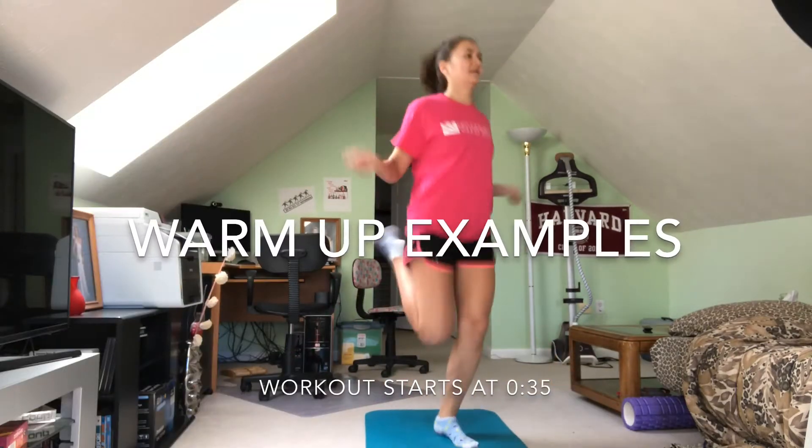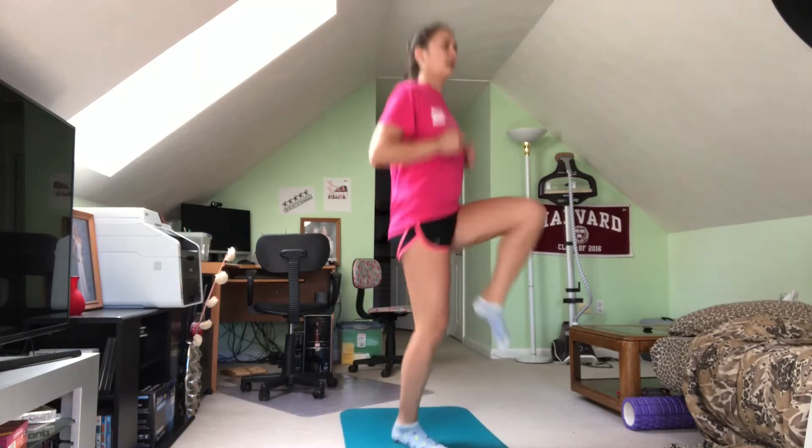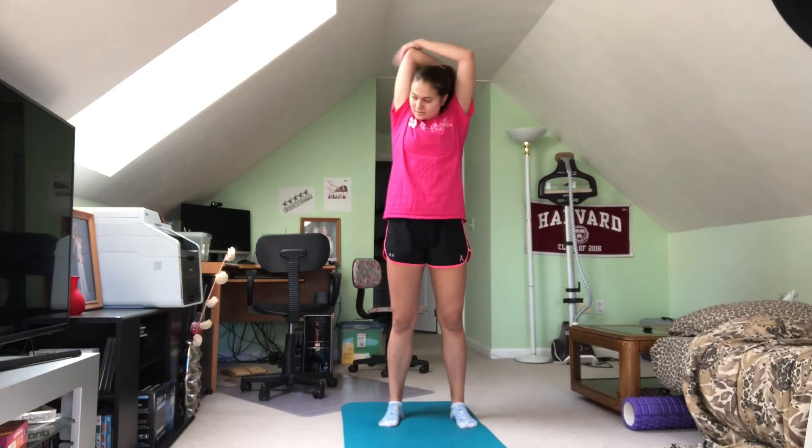Hey guys! Today I just wanted to show you a really quick workout that you can really do anywhere, whether you're at home in a crunch for time, or in a hotel and just trying to stay active, or like me on spring break and don't have access to a gym. Here's a quick workout that you can do without even sneakers.